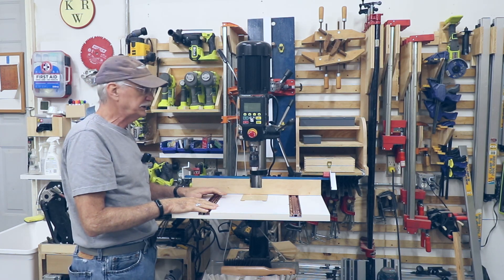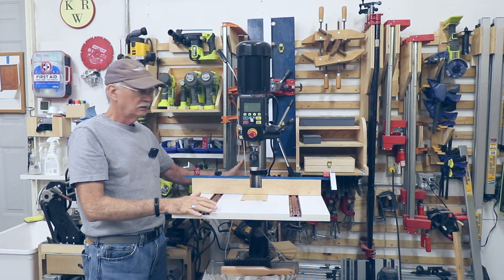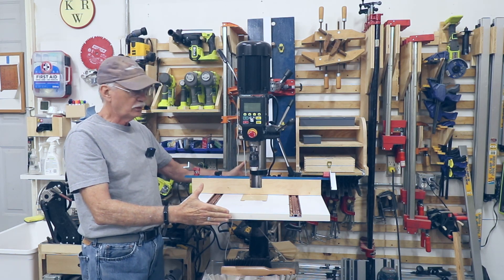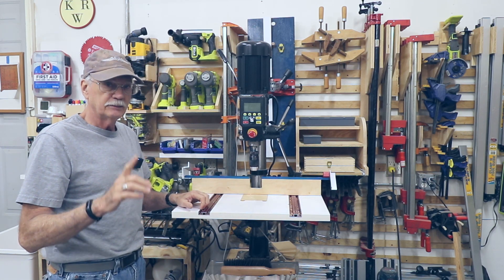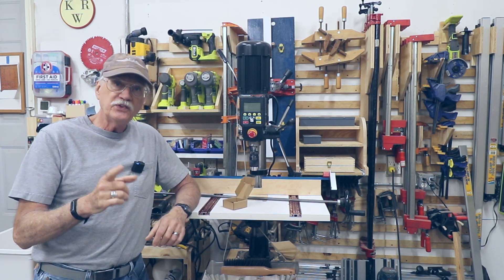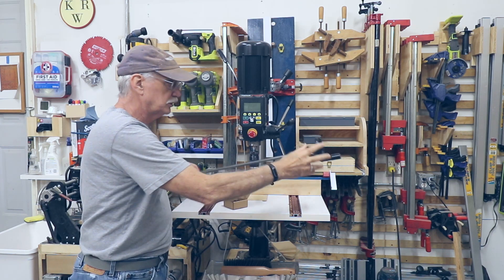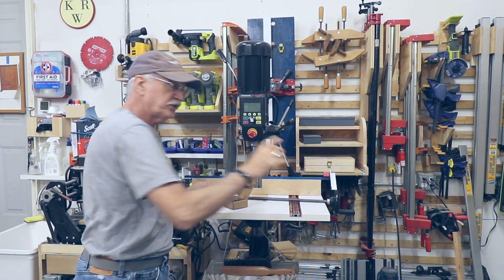I'm going to build this table from scratch. It's going to go back further behind the post and about another inch out this way, and probably this width or maybe a little bit more. Let me show you what I have in mind. This is going to involve gears, metal shafts, and knobby little handles.